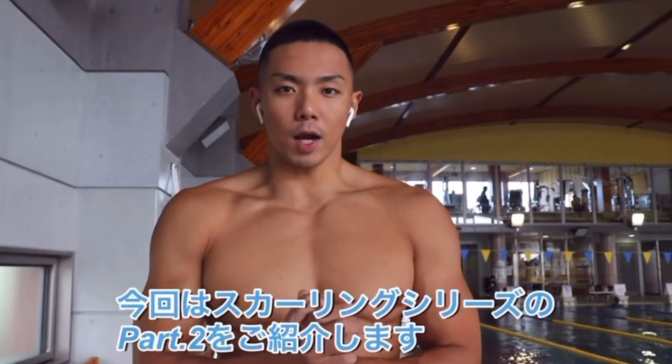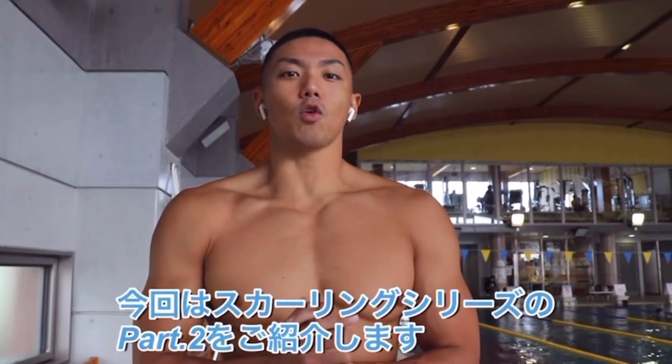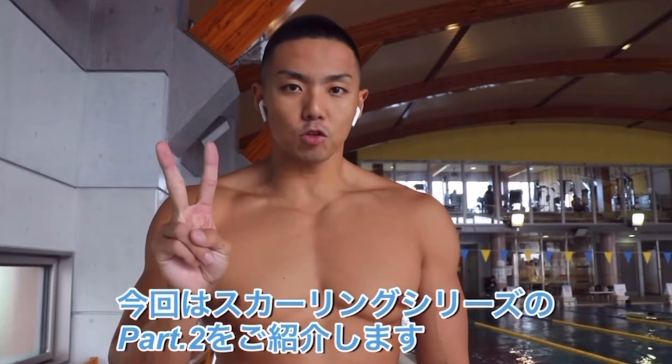I'm Higuchi Ryo from the Bigfoot32 Swim Team. Today I will introduce Part 2 of the sculling series. The first part covered sculling, and now we continue with the next steps.